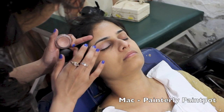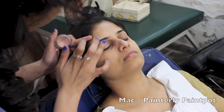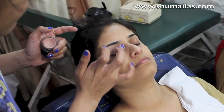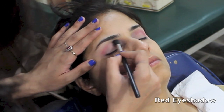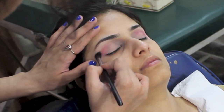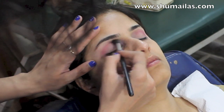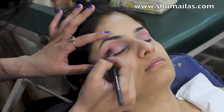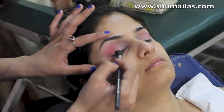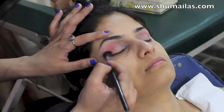I've started by priming the eyes so that the eyeshadow lasts all day and also to get rid of any discoloration on the eyelids. Now using a red eyeshadow in the crease of the eye and blending it really well with a fluffy sort of brush. All the products I use will be listed in the description below, but most eyeshadows in this video are from Artist of Makeup and the rest are from Urban Decay.